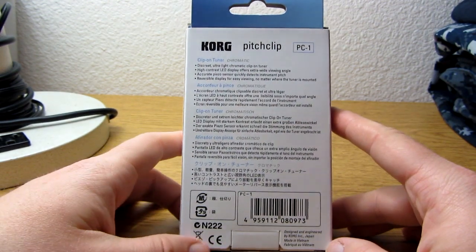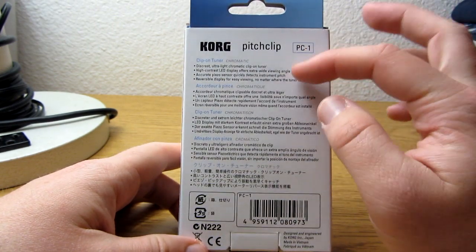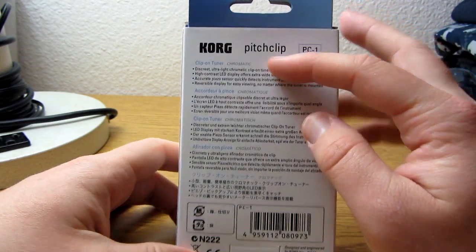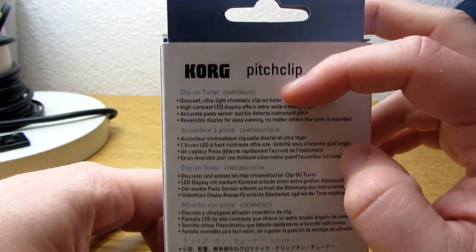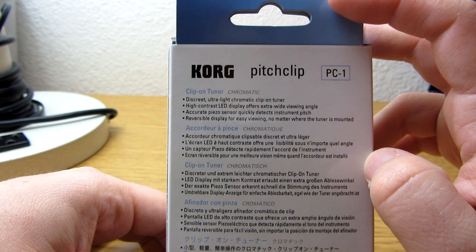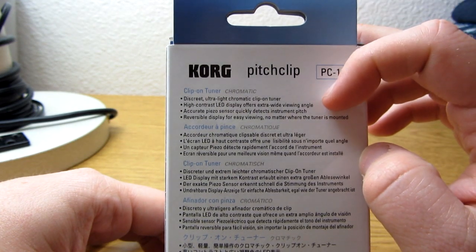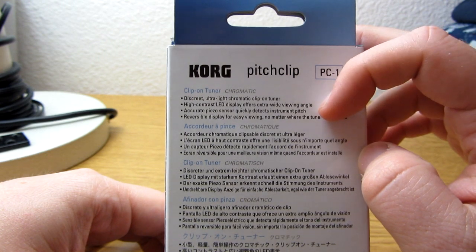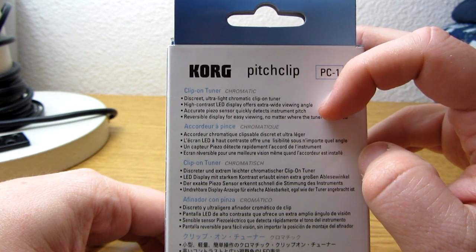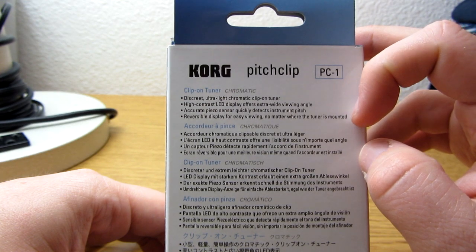Here's some stuff on the back in different languages. For the English, it just says Clip-on Tuner, Chromatic. Discreet, ultra-light, chromatic clip-on tuner. High-contrast LED display offers extra-wide viewing angle. Accurate Piezo sensor quickly detects instrument pitch. And reversible display for easy viewing, no matter where the tuner is mounted.